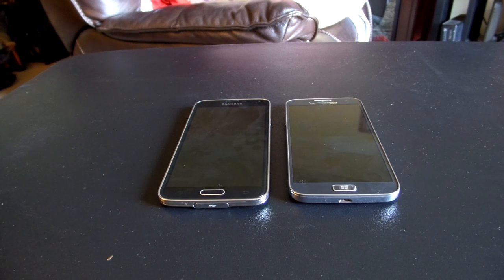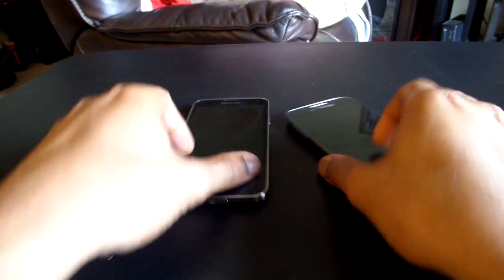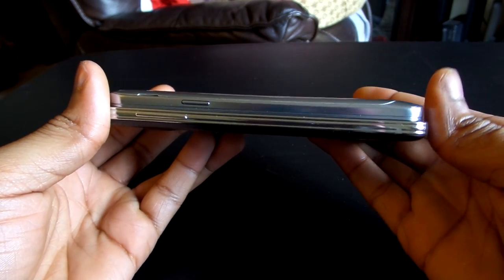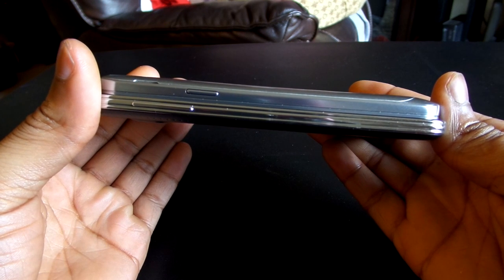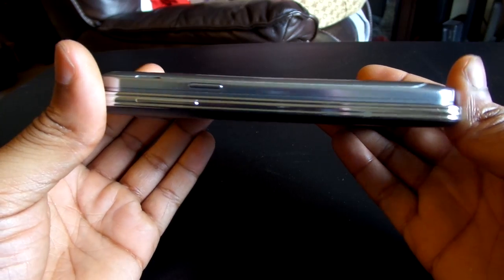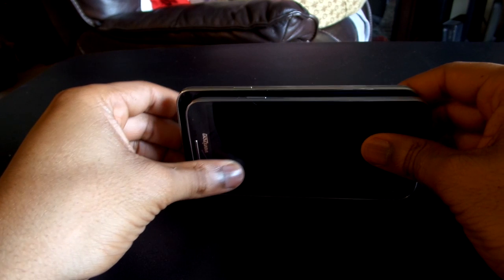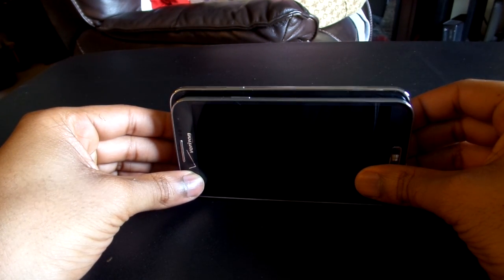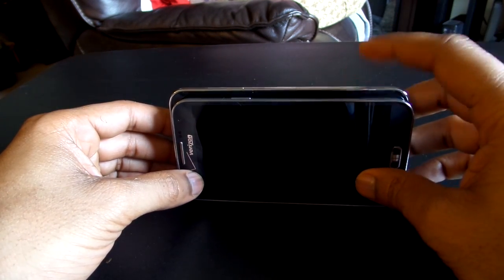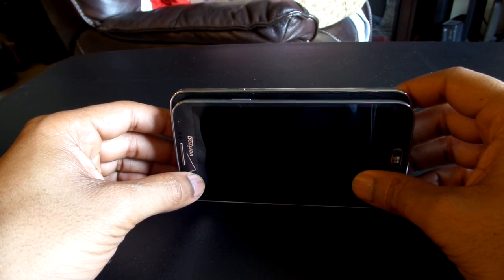Before we do a software rundown, we're actually going to take a look at the size comparison between the Samsung Galaxy S5 and the Samsung Ativ SE. When you stack them against each other, as you can see, they're very similar — the Ativ SE might be a little bit chunkier, but we're just eyeing it. The Samsung Galaxy S5 is a bit bigger, which makes sense as the display on the Ativ SE is 5 inches versus 5.1 inches on the Galaxy S5.